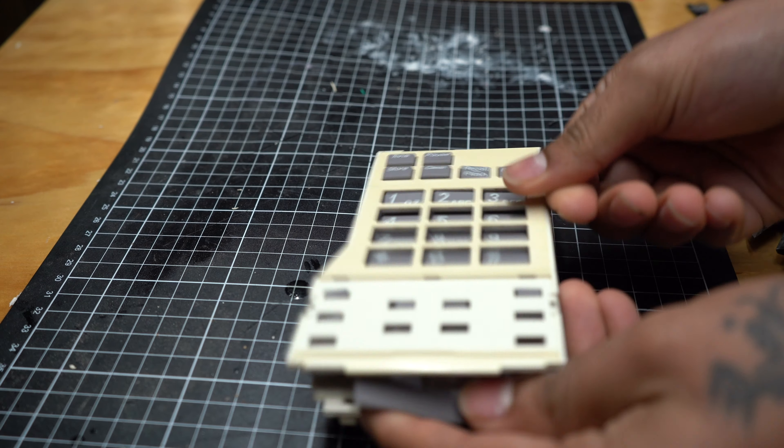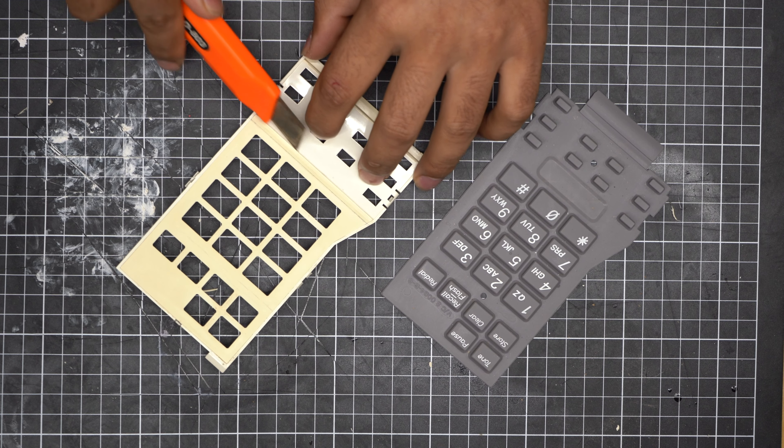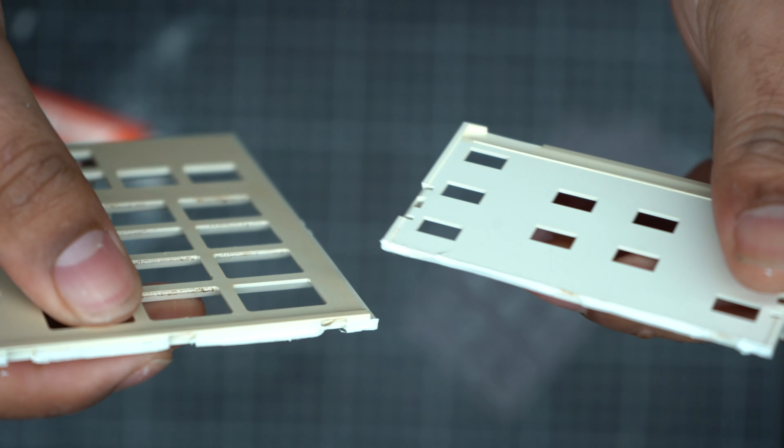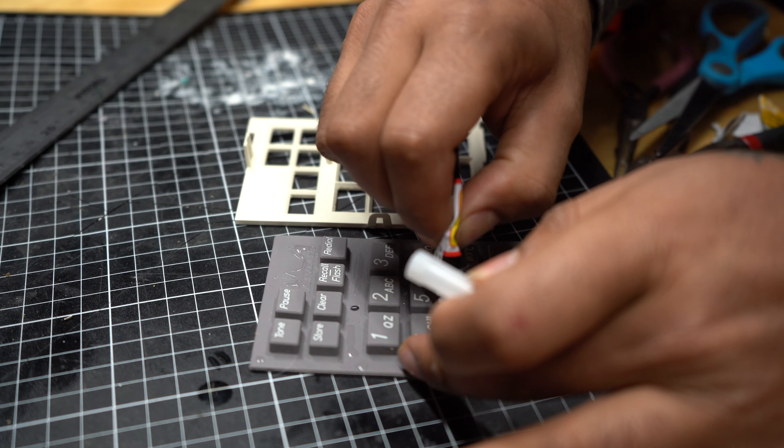Now we've got to pull apart the keypad and cut it up — it comes out in three parts. We'll start with the facade. The facade has a little section that I'm cutting out, which will cover our cables and the Bluetooth speaker buttons. We'll also have to cut the buttons in half, and these will get sandwiched in between each section.